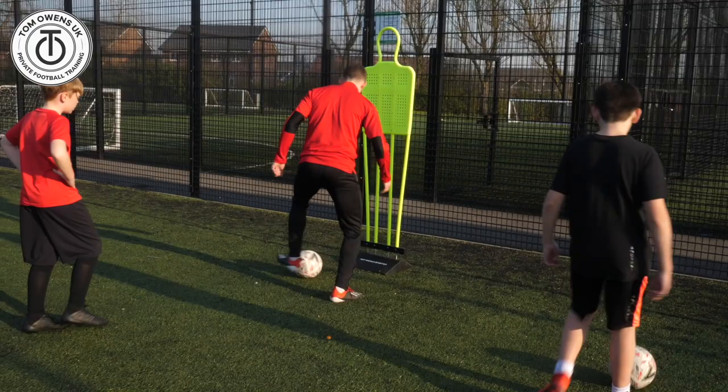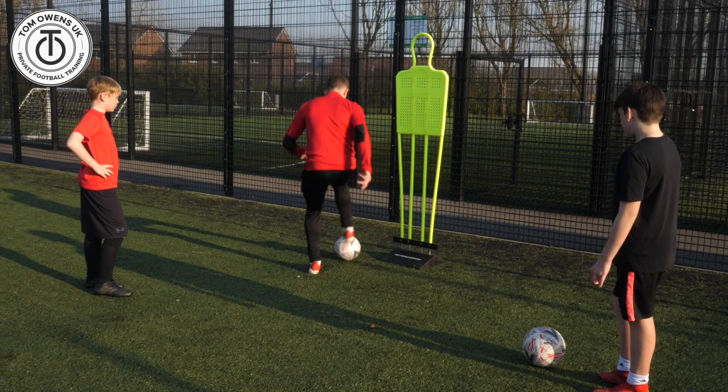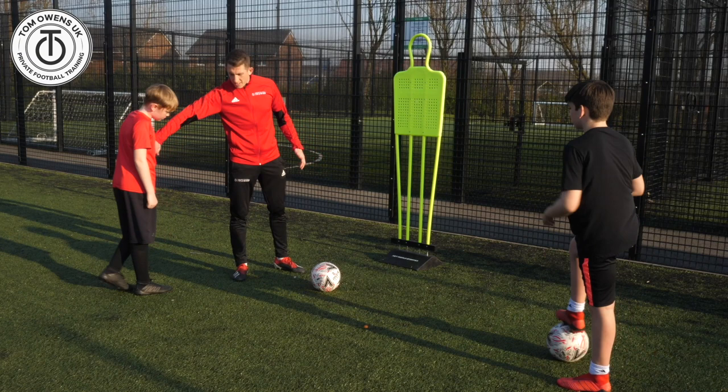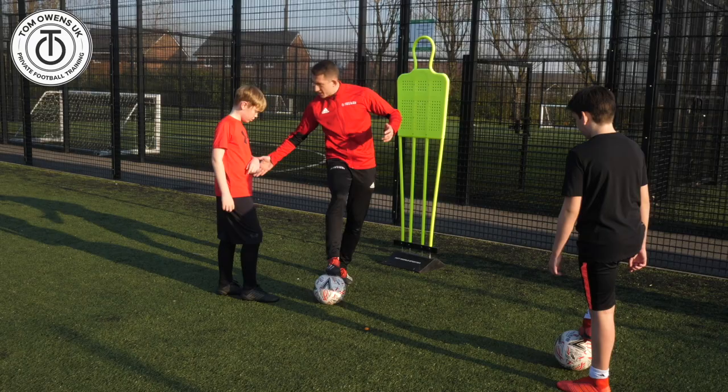When would I use V1? When would it be a good situation in a game? Maybe not shooting. Think about when we're trying to dribble or protect the ball. So let's pretend that Joe is the defender. If you're the defender, Joe, and you're super tight on me, do you reckon I can do V1 — that one — with the same leg? Do you reckon I can do that round you?